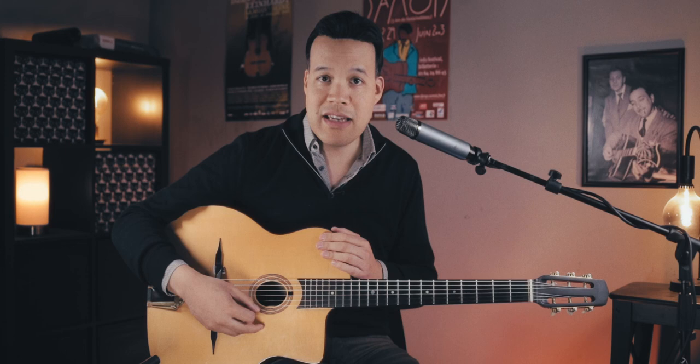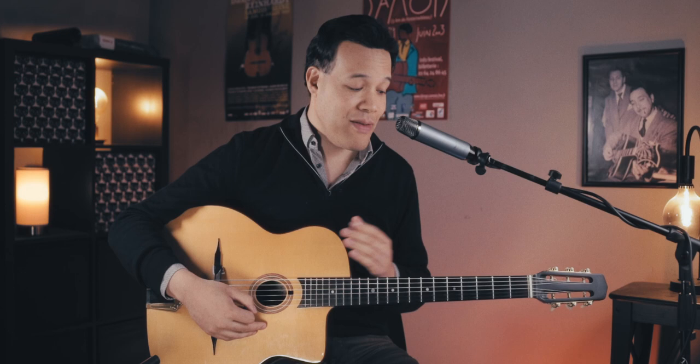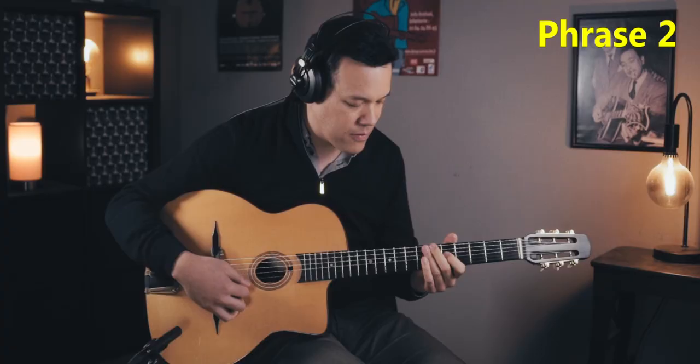If you want to do that on another chord, let's say A7, you can still play it, but it's less exciting — because then you'd have to play an Em6 arpeggio. It sounds nice, but it's not as exciting as those open strings. So whenever you have a long C7, this is a good phrase to remember.